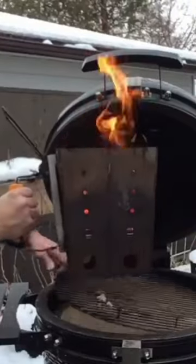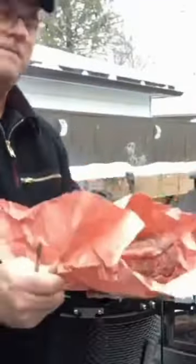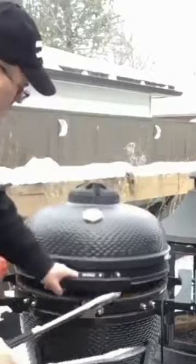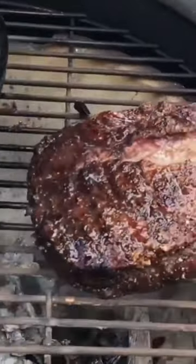Here I have this great beef blade roast. We're going to fire up the Kamado. I'm just going to salt and pepper this, put it on, accept some smoke, get ourselves a nice crust on the outside, and then we're going to add it to our cast iron pot.